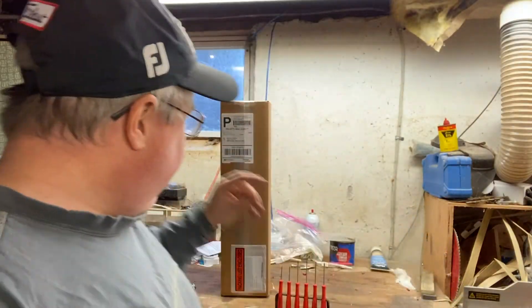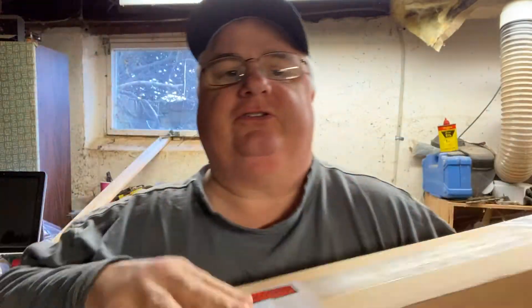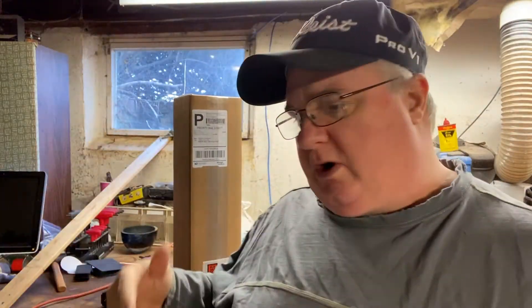Welcome back everybody. I got a box today that we've ordered and it is from Count On Tools. Haven't opened it yet — I ordered it a while back.